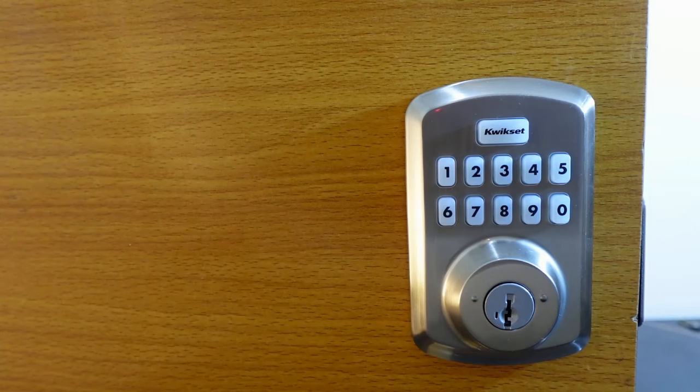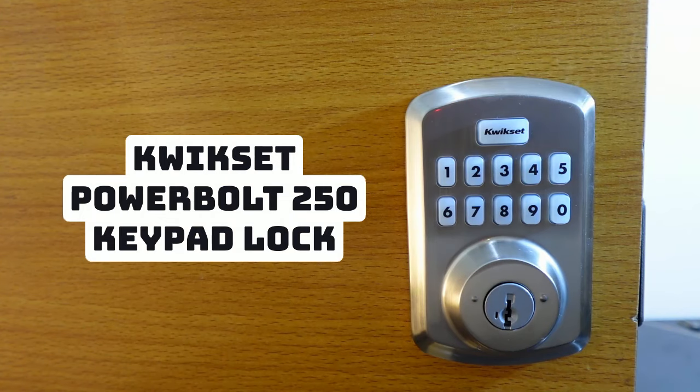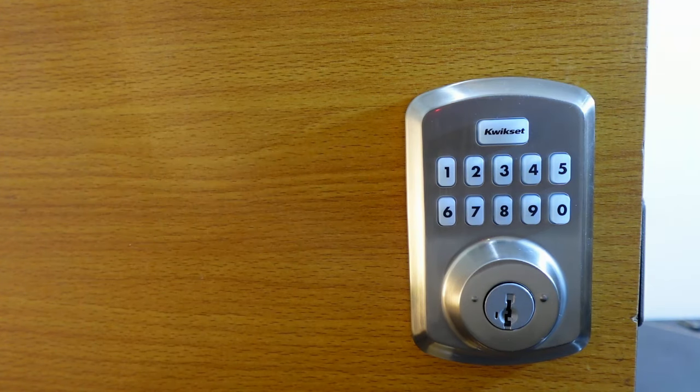In this video I want to show you how to program this lock — this is the Quickset Power Bolt 250. The first thing we want to do is reset the lock. This is going to remove all the existing codes so you can reprogram it and add new codes.